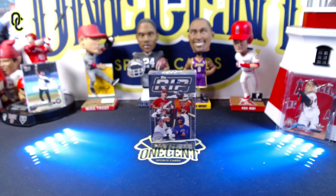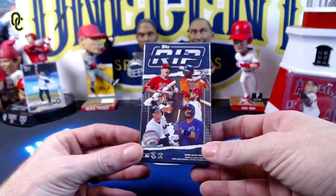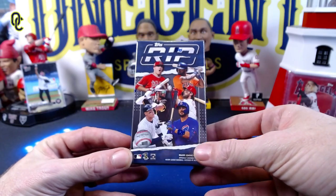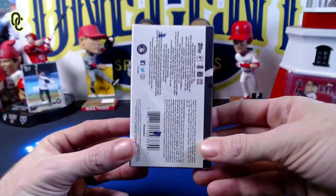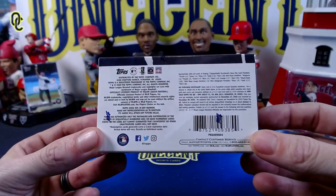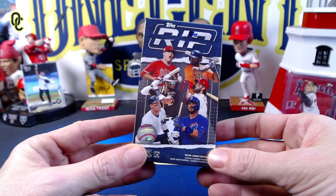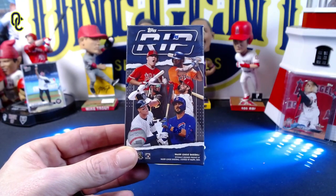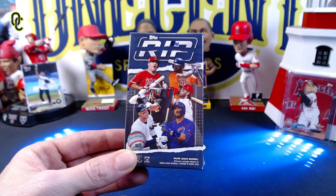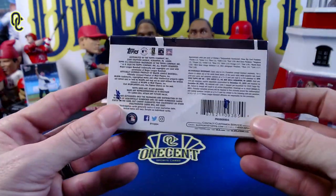Hey everyone, welcome back to One Cent Sports Cards YouTube channel. Today we're going to rip open some Topps Rip cards — these were an online exclusive from Topps. You get four rip cards in here. You've probably seen some videos; I've ripped some on my channel during a live break. Rip cards are one of my favorite things to open in all of the hobby — I just think they're a brilliant idea.